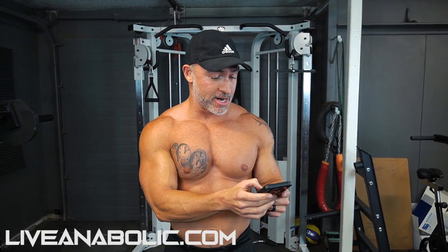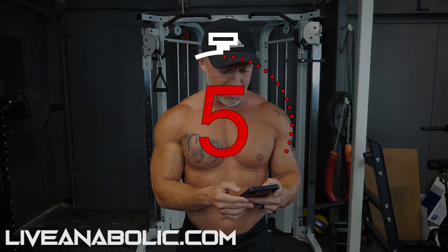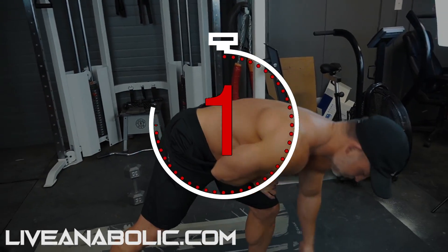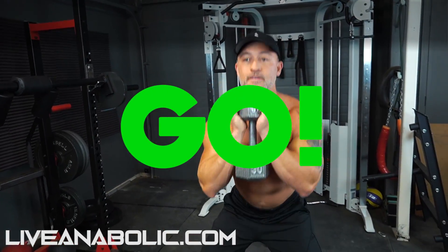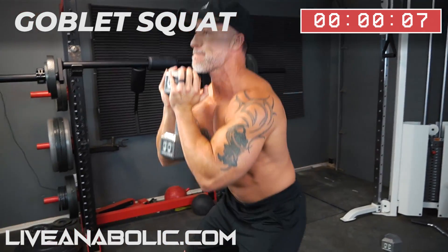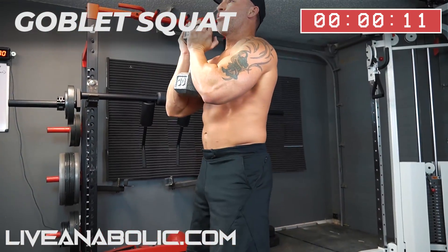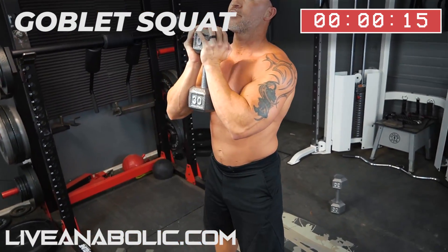Now that you know how to set this up, make sure you have your Tabata app ready. We're about to do a full body workout and we're going to be starting with goblet squats. Nice full range of motion on these. 37 seconds.